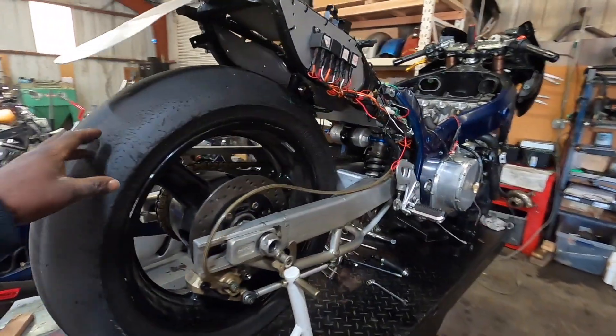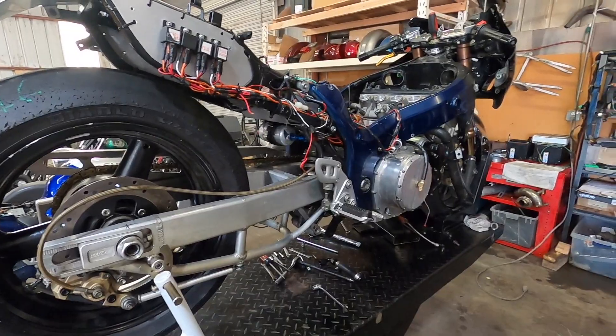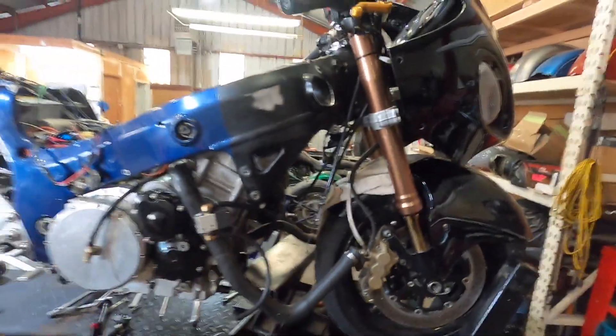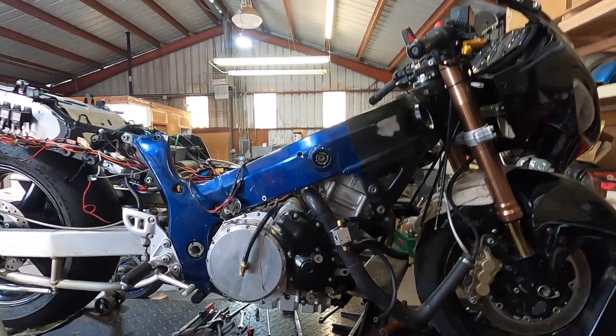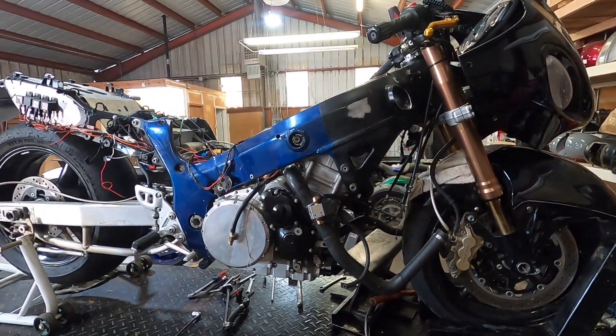This is Dave's bike — you'll have to go back to some old videos to see what that is. Dave is hilarious. This is his turbo Busa; it had some issues with water in the oil. He figured out it was a freeze plug in the head that was leaking — fixed that, and now he's putting it back together.